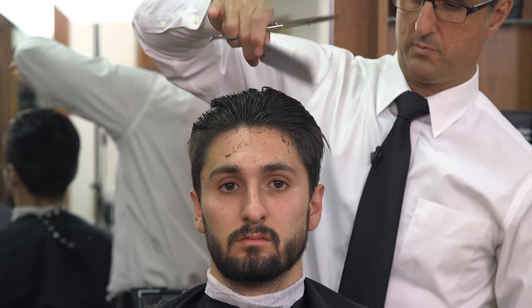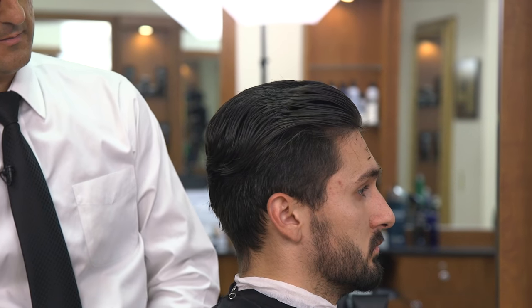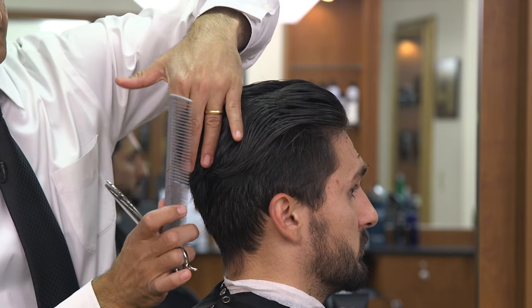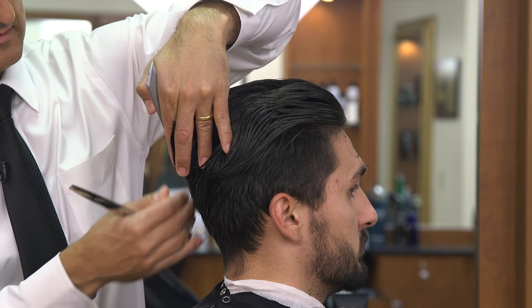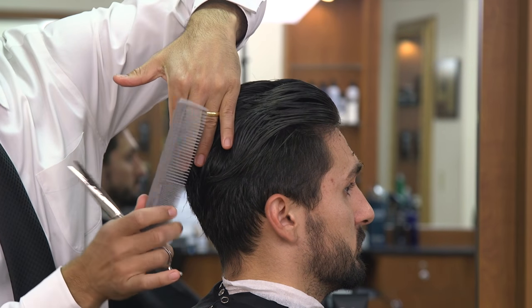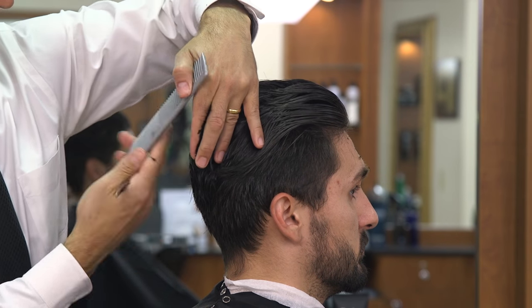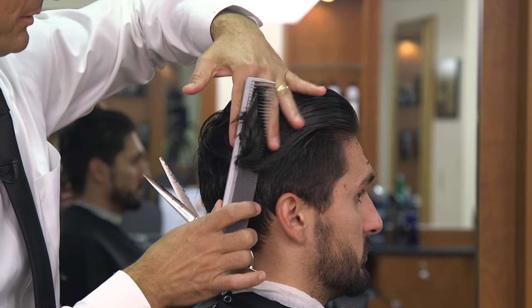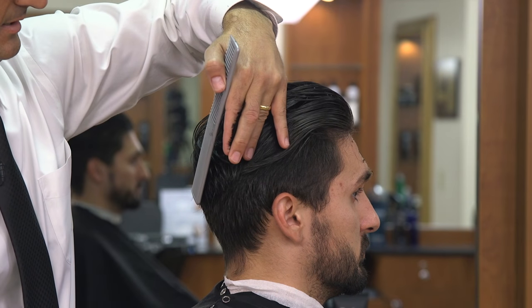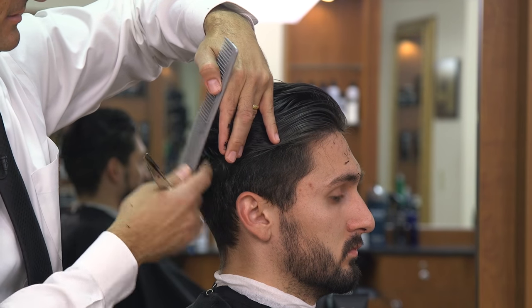Once we have that top section cut, we're going to cut the section that I like to call the round of the head. We're going to come around and start in the back. I'm going to angle my fingers down and that's going to allow the hair to be long enough in the crown so it lays down. Because with all those different growth patterns, it's really going to stick up if we cut it too short in the crown. That's one of the most common problems I see with these brush back hairstyles.